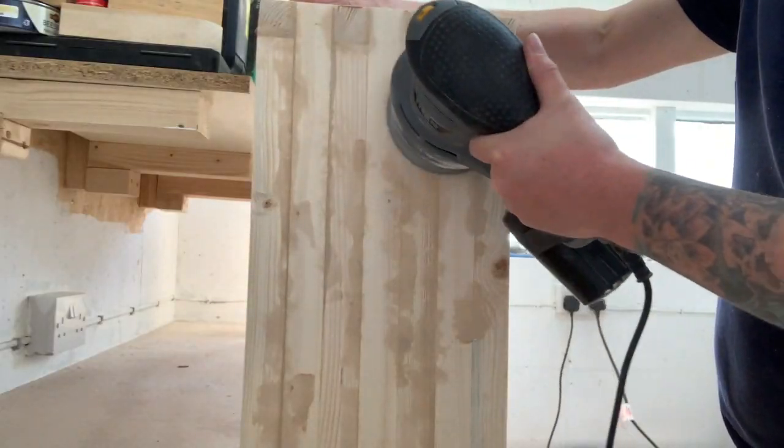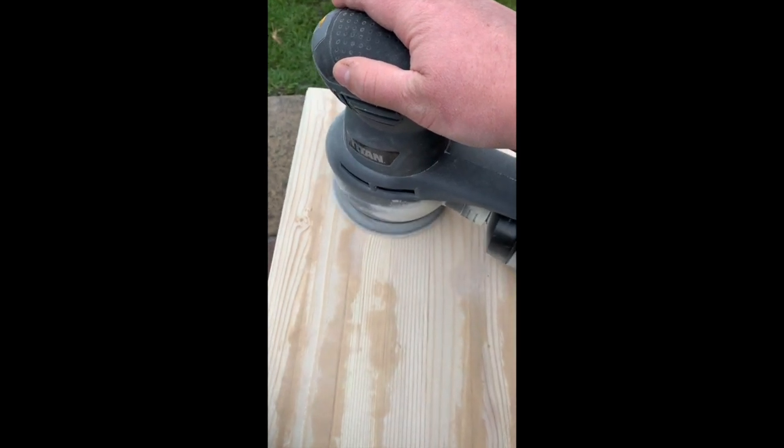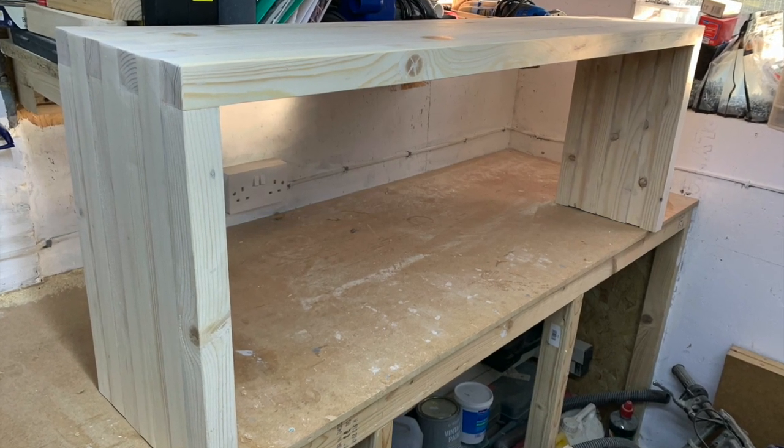I worked my way up from 60 to 100 grit and even sanded outside when there was a gap in the British weather. I decided to call it a day at this point.